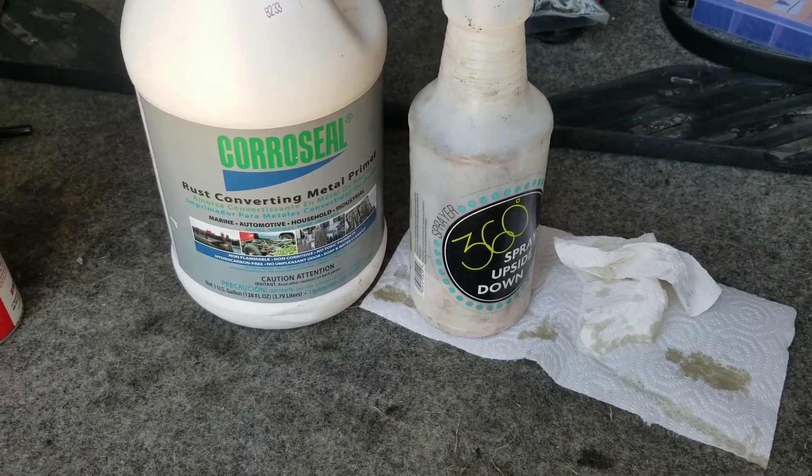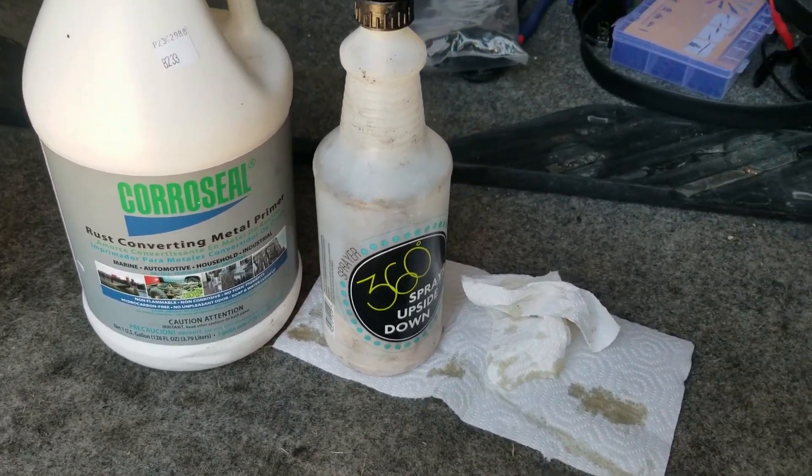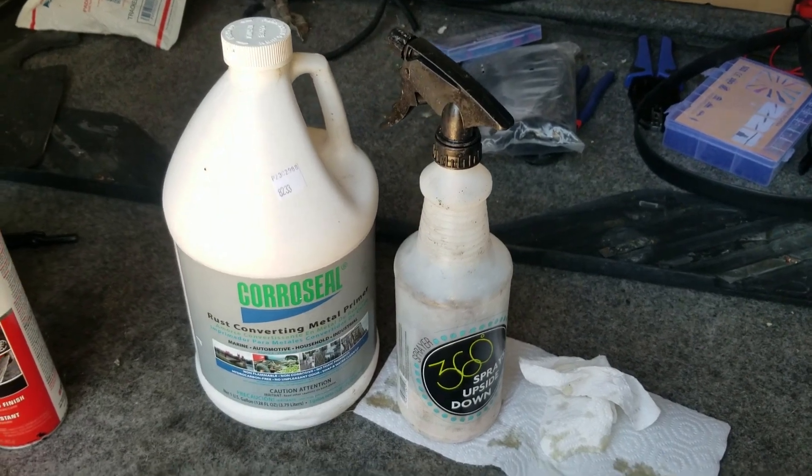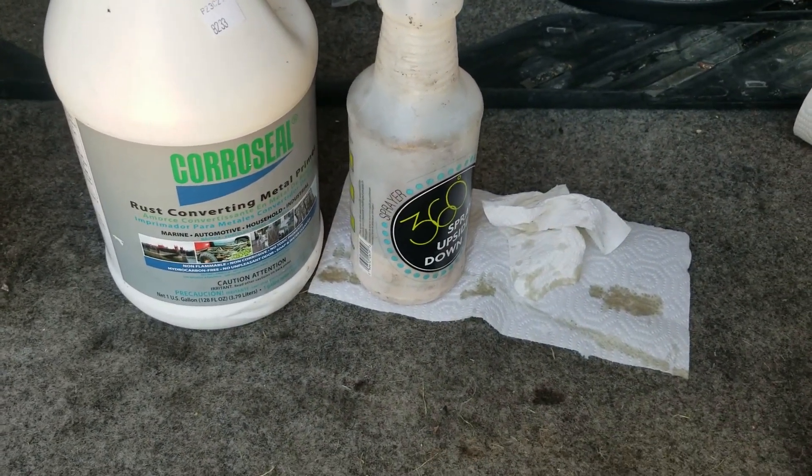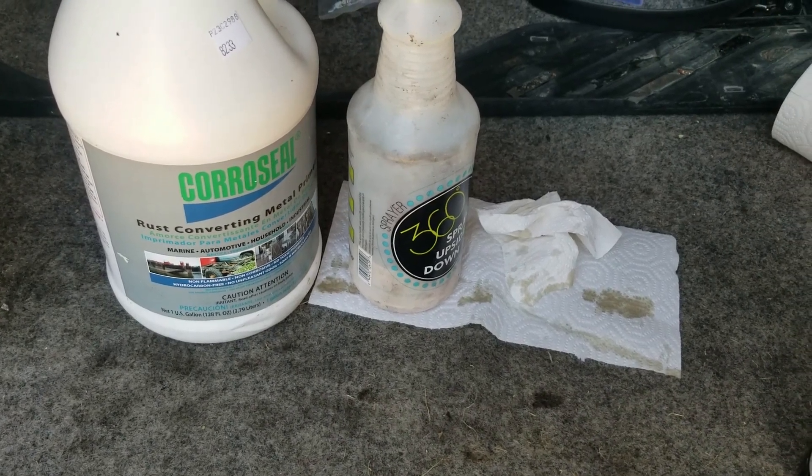We took a pass over the van with CoroSeal. I used a hand sprayer for application and it was tough to get an even application, but let's take a look underneath.